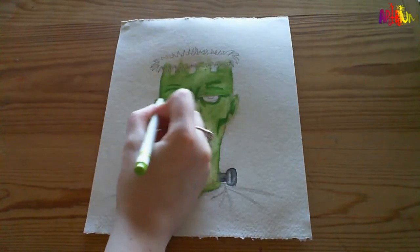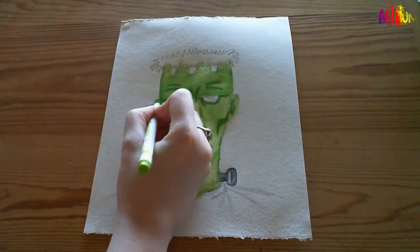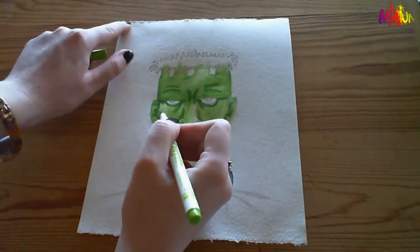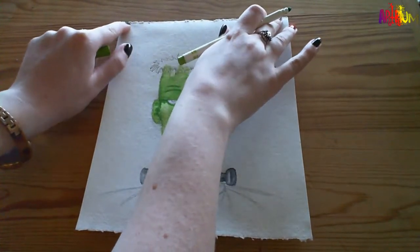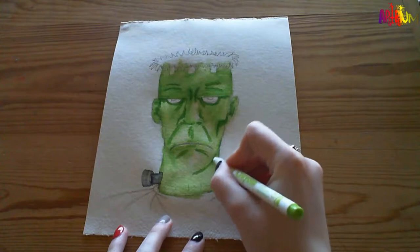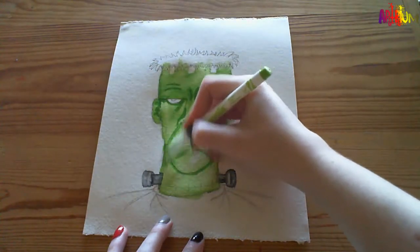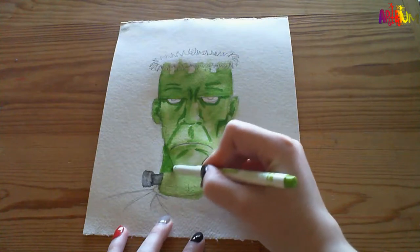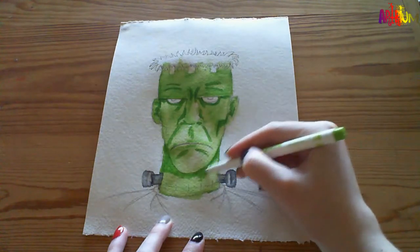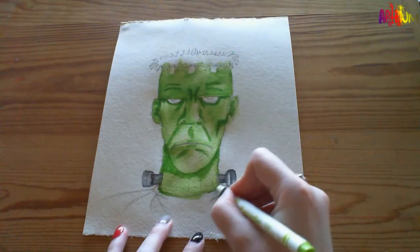Just because you can't draw like your friend or someone you admire, doesn't mean you can't draw. Everyone can draw - everyone's got their own style. I'm going to give some shading to his neck. Obviously your chin is further out than your neck, so you want it to be quite heavy on the shading here - not too much. Think about where the light's coming from - there will be areas of your neck where light hits.